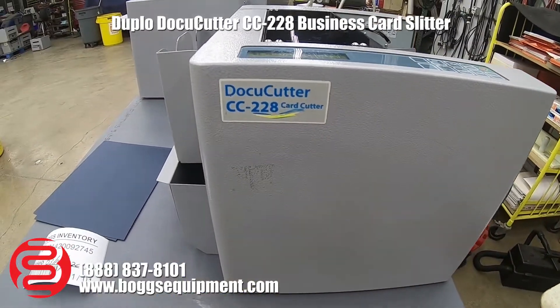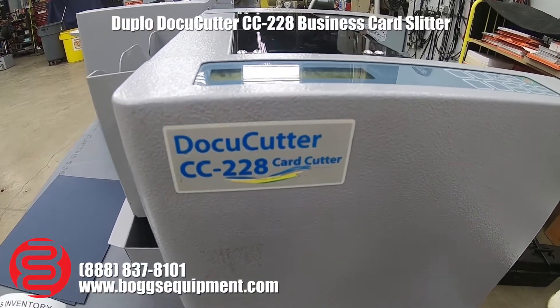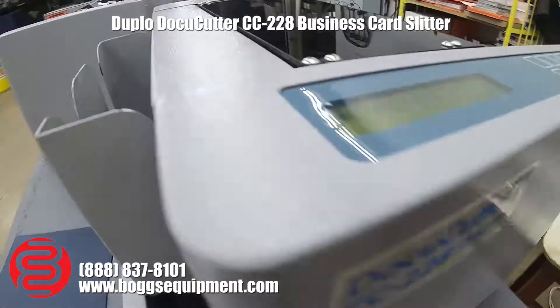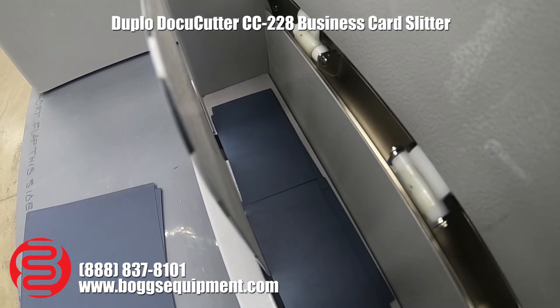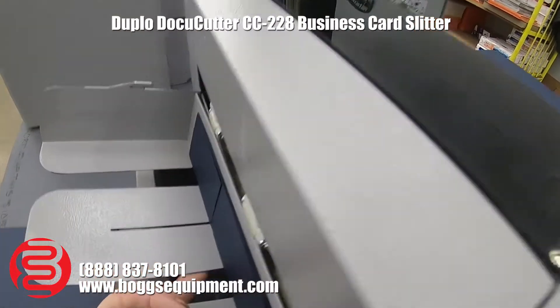This is a Duplo DocuCutter model CC-228 card cutter, powered on 110 volts AC. There's a card collecting bin here. It's adjustable for business cards, postcards, and note cards.